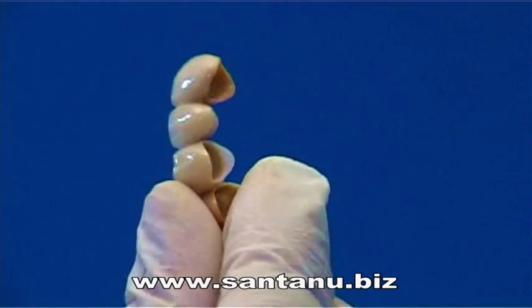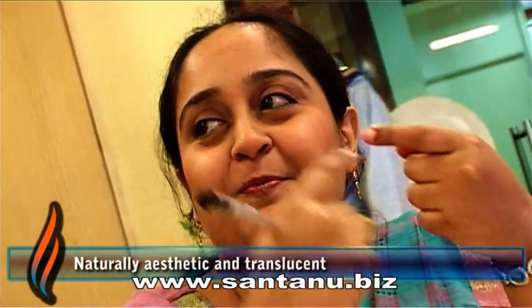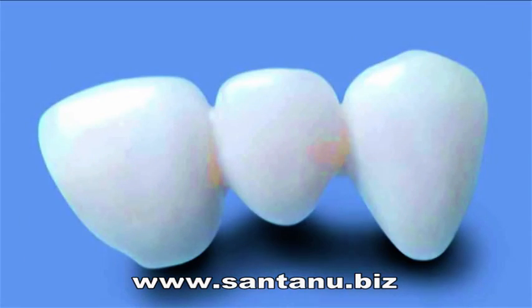Needless to say, they have an unmatched natural aesthetic and are translucent like the look and feel of natural teeth. Available in single crown to full arch of 14 unit bridge, with every unit crafted with impeccable accuracy.